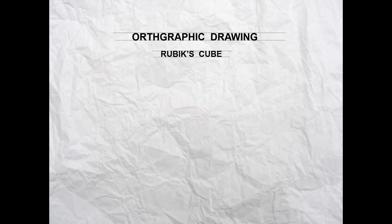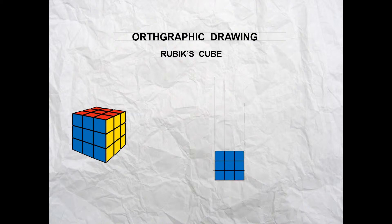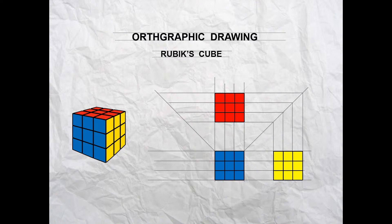We're going to complete an orthographic drawing using a Rubik's Cube as an example. We're going to start by drawing a baseline and an elevation, then use that to project up and draw a plan view. Following that, we'll use a 45 degree line with construction lines to draw an end elevation on the right, and then use exactly the same technique to draw an end elevation on the left. Let's get started.